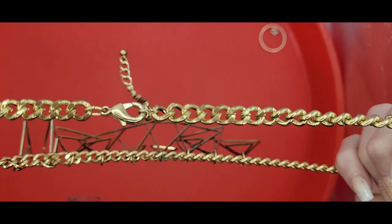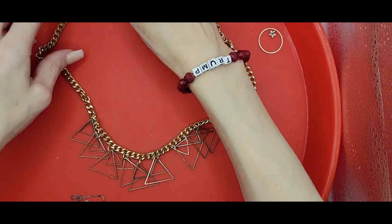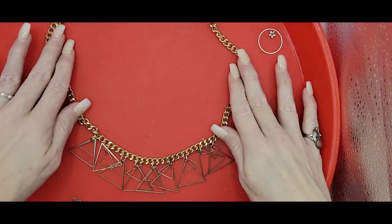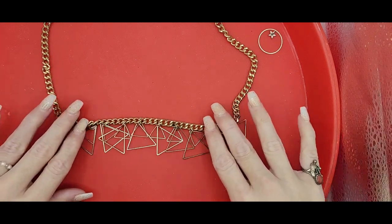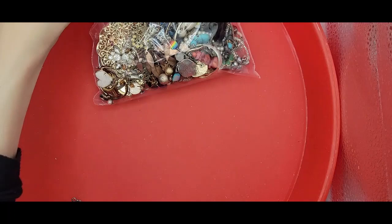We've got another - these have that film feel to it. So these are very art deco on a curb link chain. I don't see a maker, but we've got these different size triangles. Art deco. Looks like we've got a lone earring - that's going to go off to the side into my lone earring or broken earring bag.